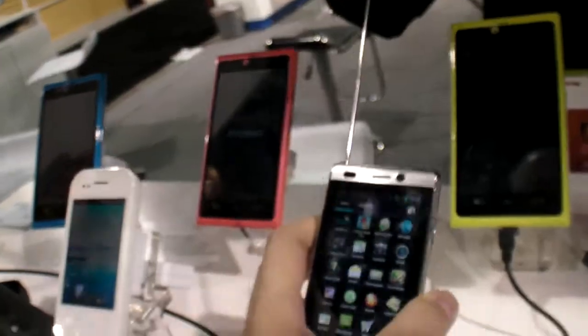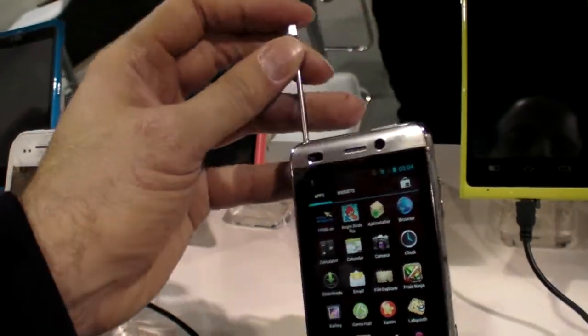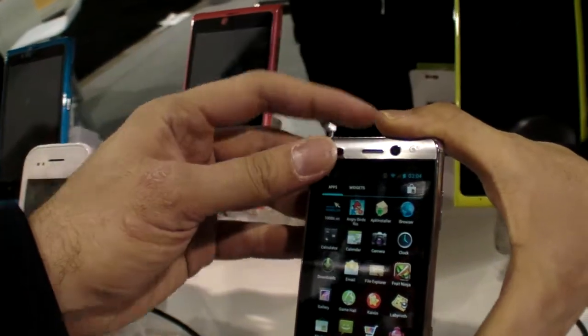This phone can be less than $100? Yes. And it has a CMB digital TV function. Which is digital only in China? Yeah, only in China.